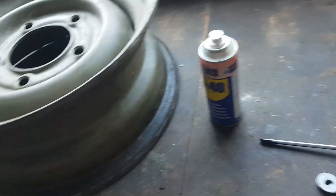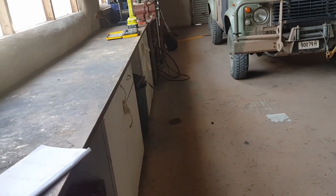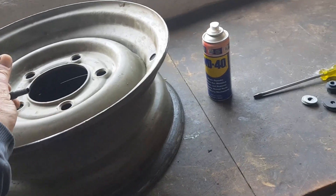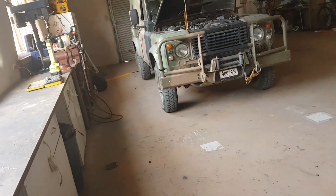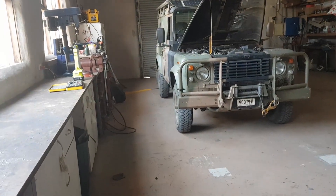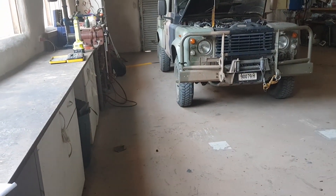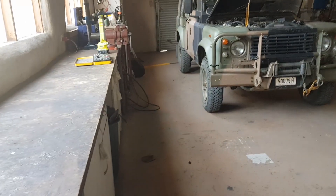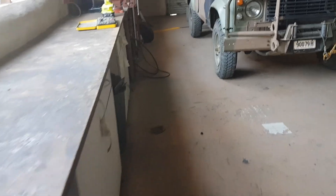Here's my Land Rover rim. The rims on this are designed for tubes, not designed for tubeless — although I now run them tubeless because they're heaps better. With a tube I used to always get punctures; you just get a little bit of dirt between the tire and the tube and you get a puncture — pain in the ass. So I've converted them all to tubeless.